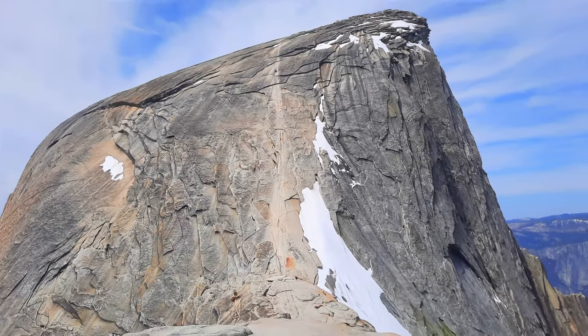Hey, this is Doug with Backcountry Pilgrim, a channel all about hiking, camping, backpacking, and the gear that goes with it. Today, we're going to be talking about climbing Half Dome.